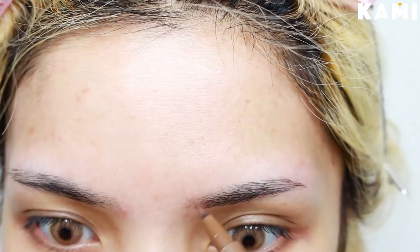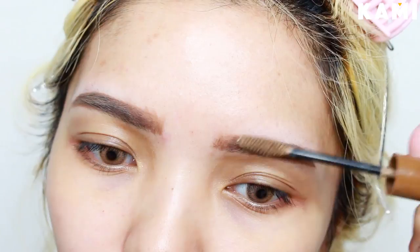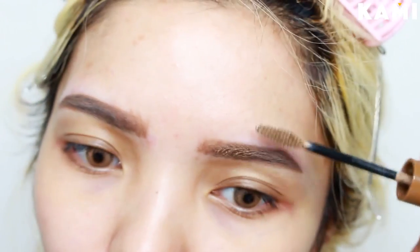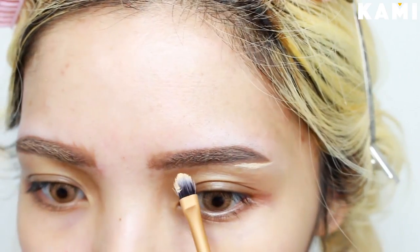For the brows, I'm doing straight Korean brows for that youthful look. Then I apply a brow mascara that matches my hair color. We're gonna clean up and sculpt the brows using a concealer from NYX.